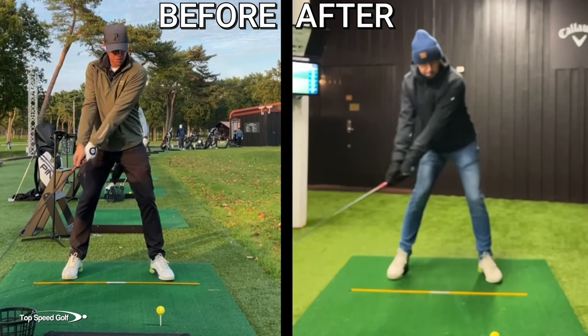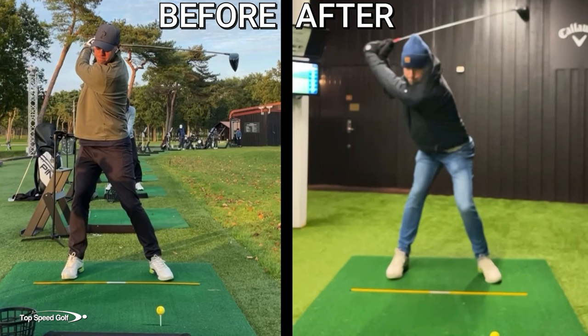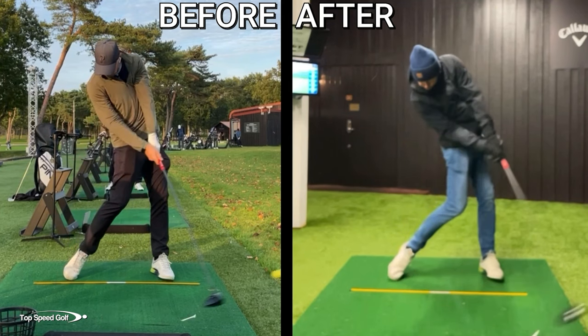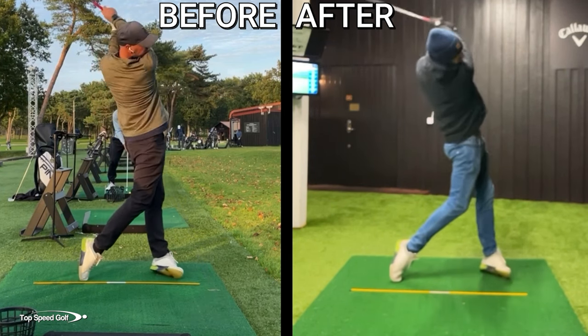I wanted to show you a quick before and after of the driver swing implementing the same exact mechanics, where we had an even bigger reverse pivot. As you can see here, we're exaggerating the spine angle just a little bit, but it is just night and day different. When we look at the downswings coming down into impact, beautiful, stable club face on the right in the after swing. And then we can see the flip with the driver on the before swing — a beautiful night and day difference.